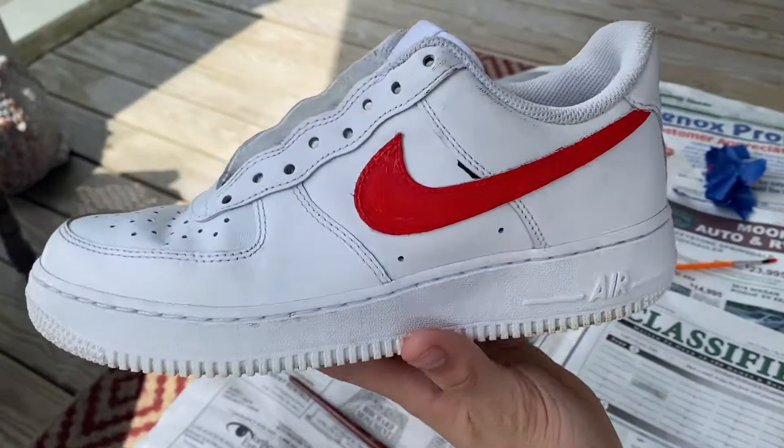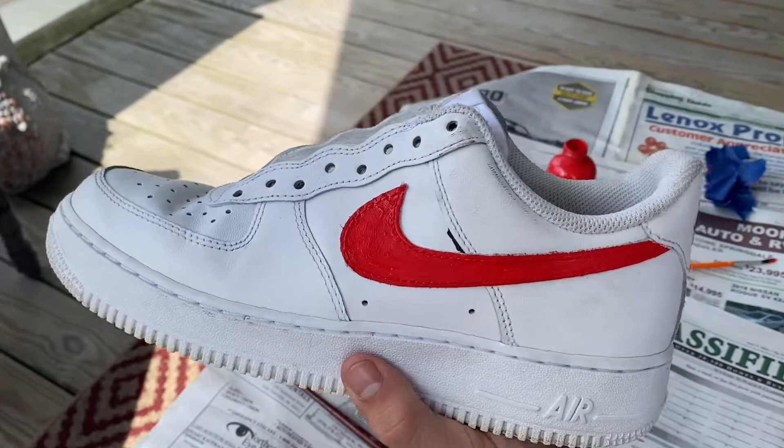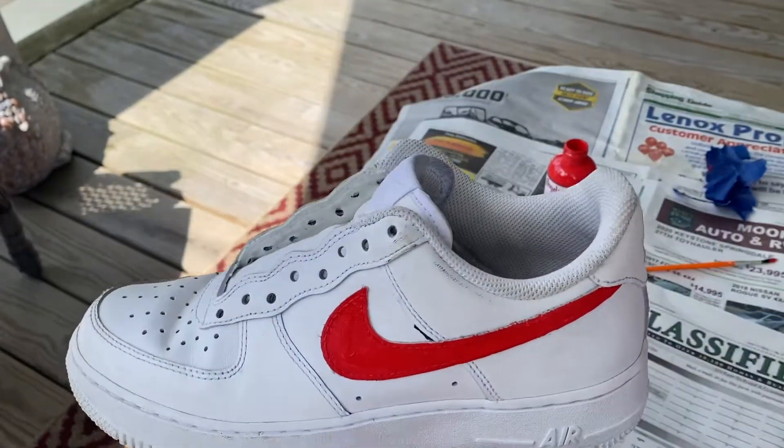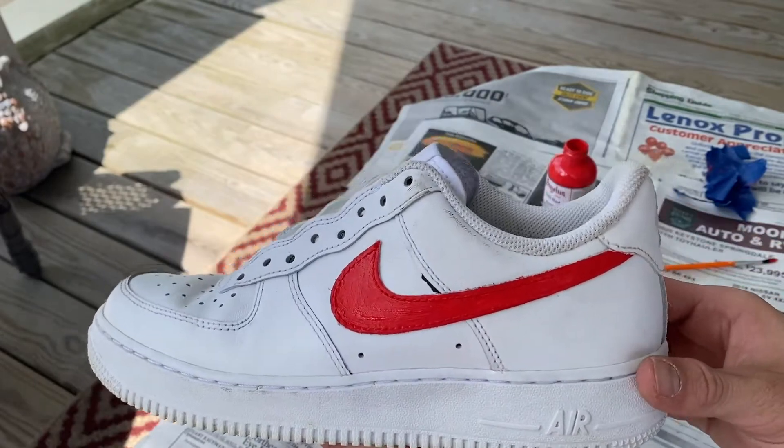We got a couple of red layers on there, it's not looking too bad — a little patchy in some areas but I'm going to go back at the end and fix that up. I'm going to go ahead and draw the drip effect now for you guys.